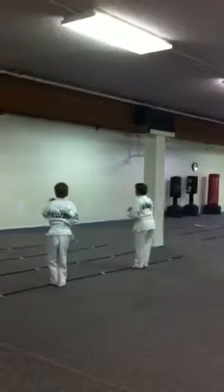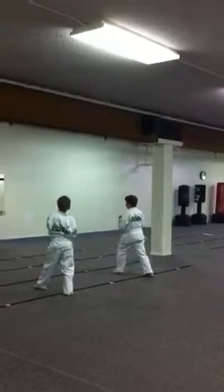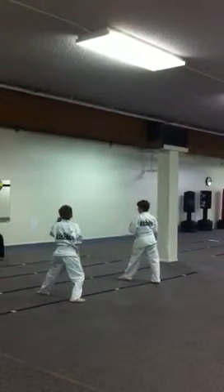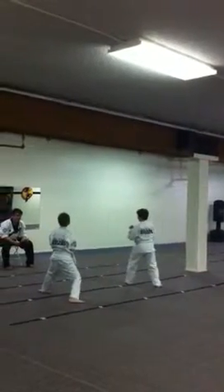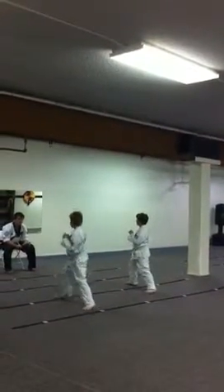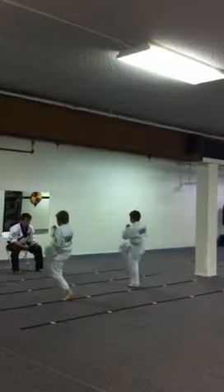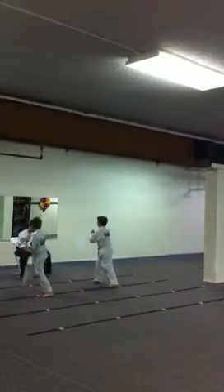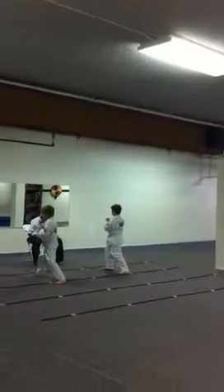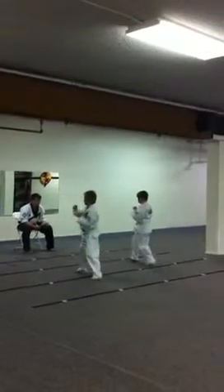One. Step right forward, getting that good back stick. And two, key out. Switch feet. One. And two, key out.